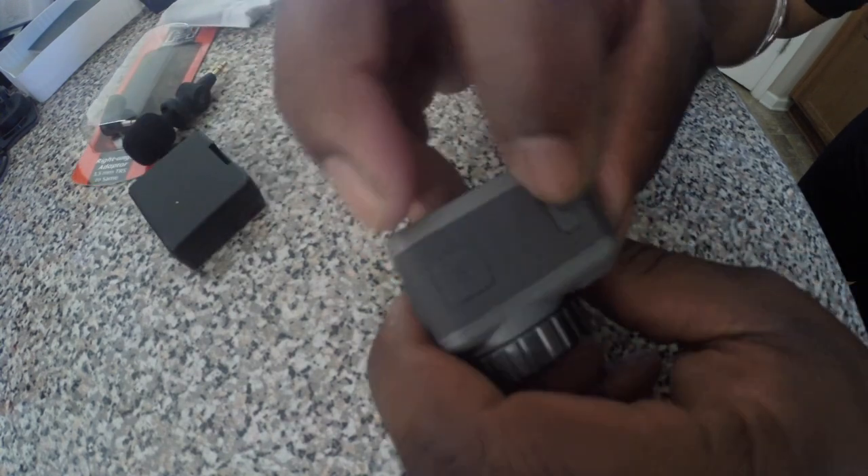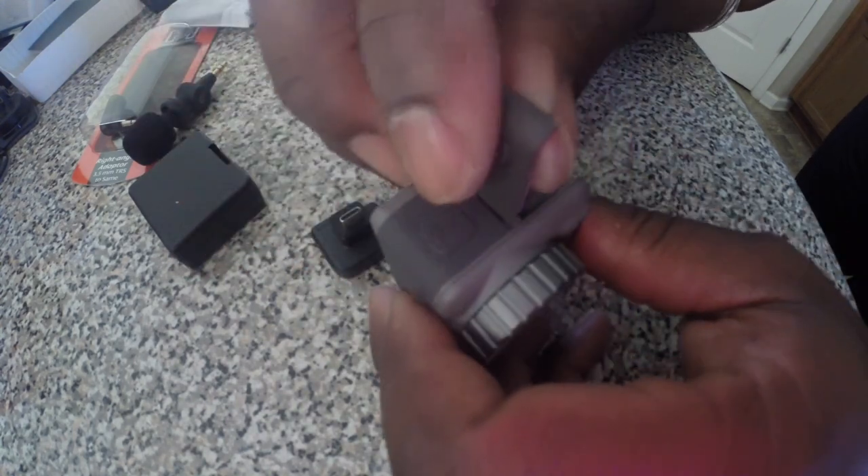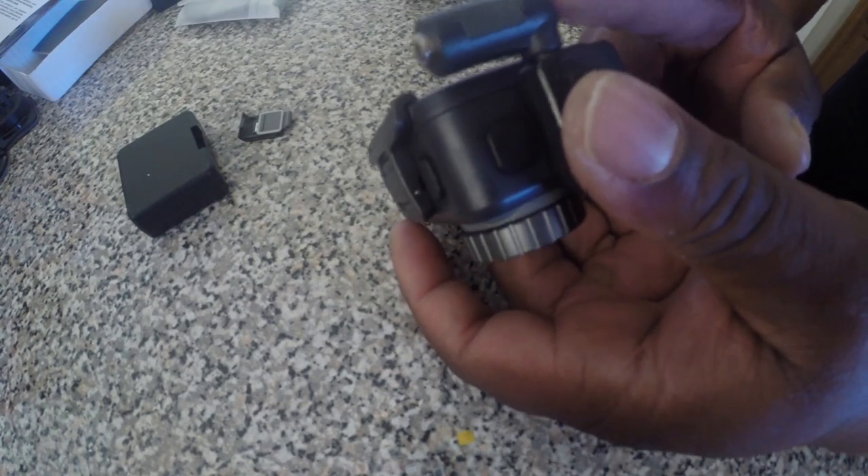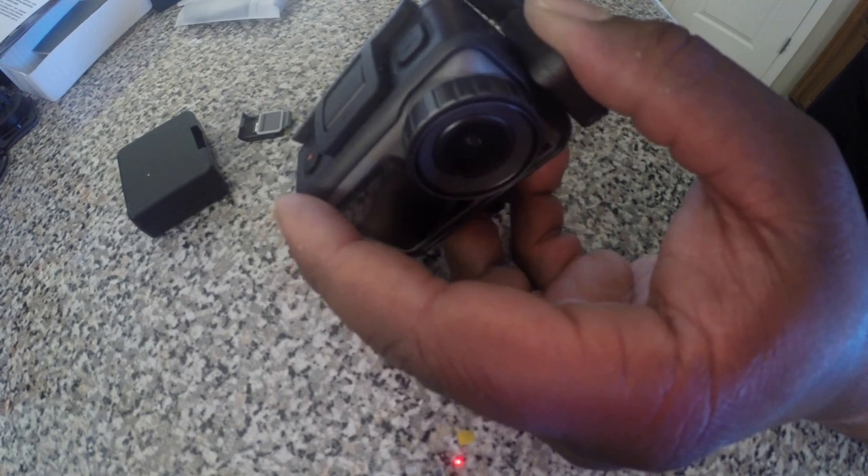I noticed on this side from all the other videos — we're gonna put this mod on here. I'm almost sure this door came off, which is what I saw in some other videos. Yep, this just plugs into the side like so, and we can charge it from here as well. With this setup, this is how it is on the camera itself. So this is why I bought that adapter — because I want to position the mic like so.